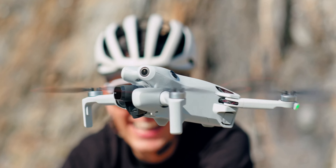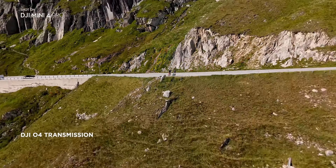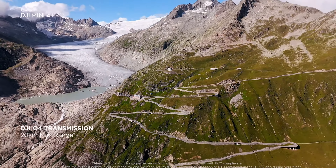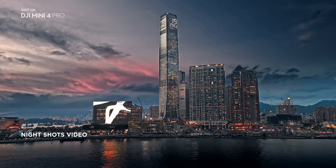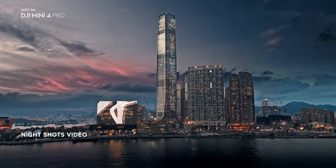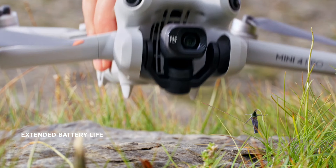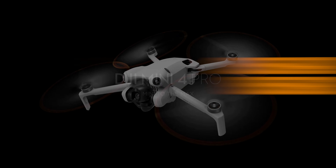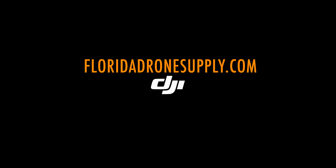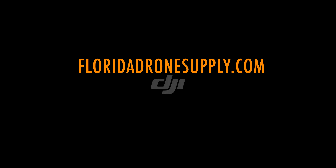We will be shipping the Mini 4 Pro Fly More Combo Plus this week, as well as the Mini 4 Pro with the DJI RC-N2 remote. Other versions and accessories will be shipping very soon. There's a link in the description below to order. If you have any questions, we're always here to help. You can reach us by phone at 855-8-DRONES or check us out online at floridadronesupply.com. Thank you for watching and have a great day.